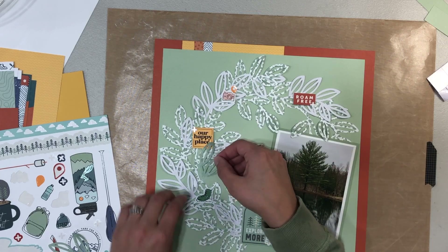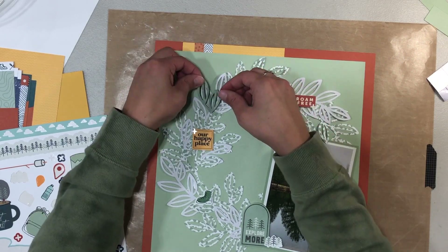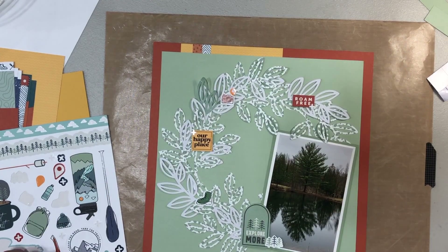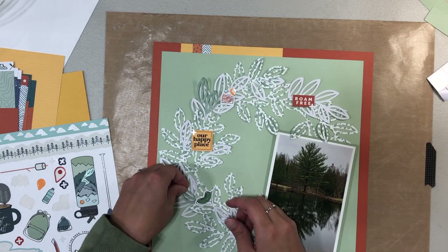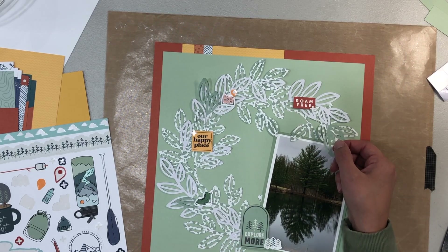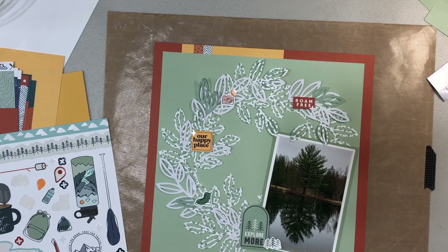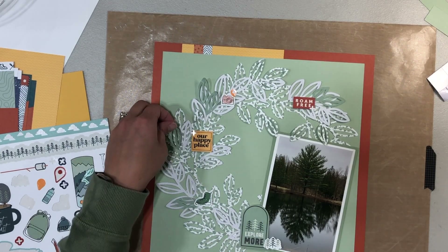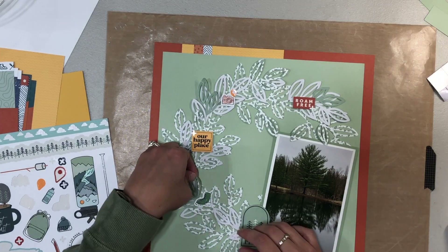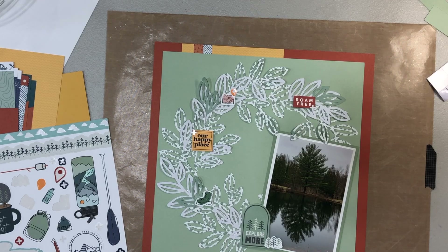The only place I could get darker green leaves was from behind the photo, since I had cut the file ahead of time, so I was very limited. But I grabbed some and layered more darker leaves into the wreath. I like the way that looks — it brings in another solid element, and the solids kind of break up the busy patterned wreath a little bit.